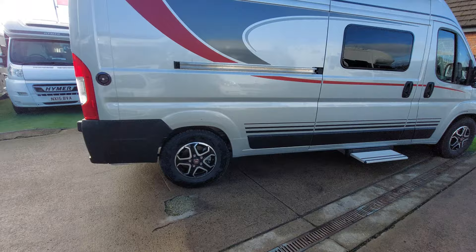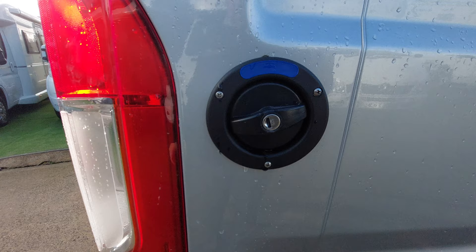Towards the back of the vehicle, there's nothing really on most of the back panel apart from the water filler point. This is the blue one marked clearly there — this is the water filler point, so water into the vehicle.